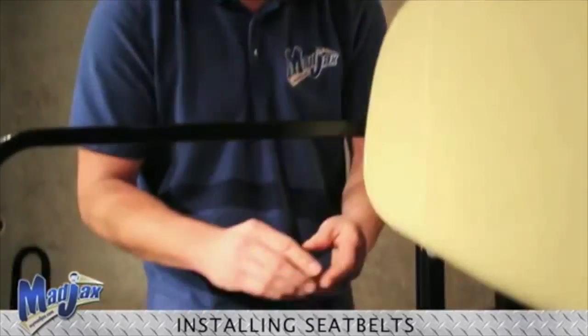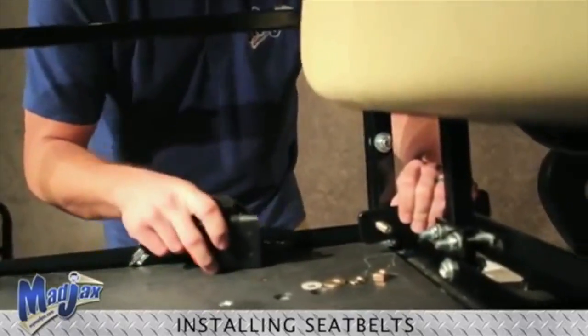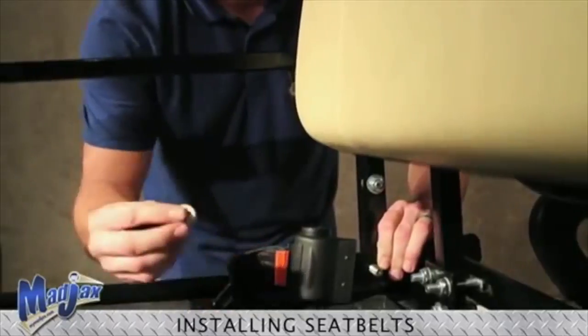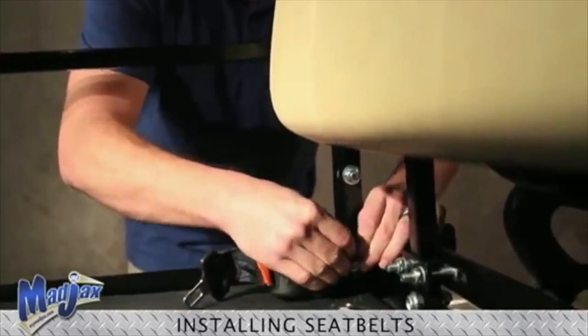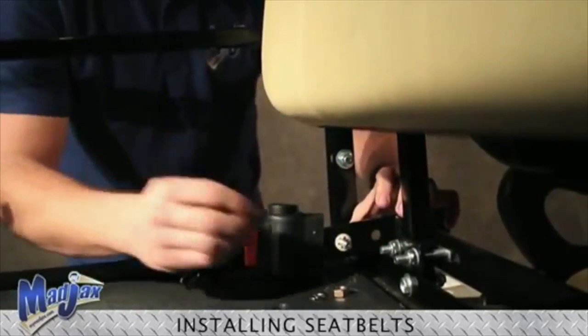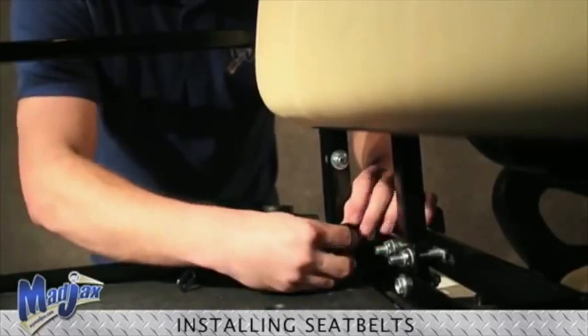The first thing we're going to do is take our bolt, feed it through so that it's showing on the inside of the cart. And we're going to take our seatbelt, place that over the bolt, and then take our set washer and place this over the bolt as well. Now we just take our flat washer, our split washer, and finally our nut.